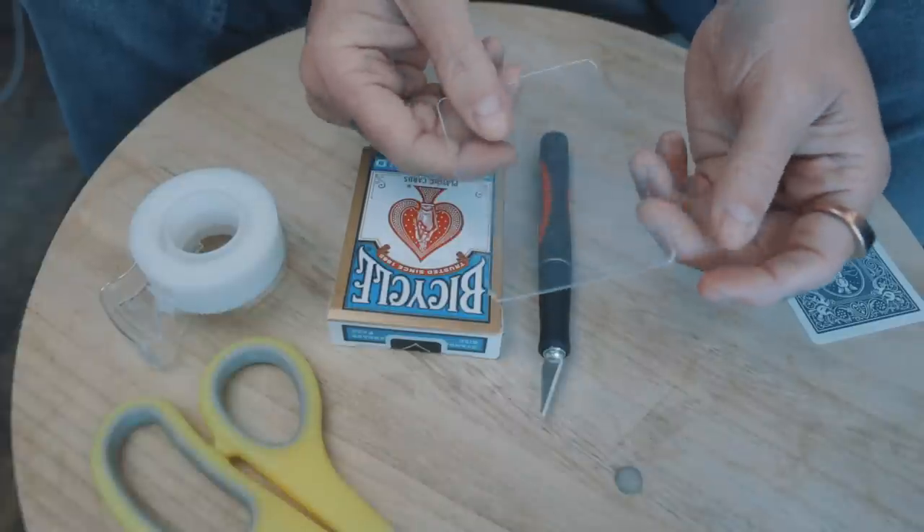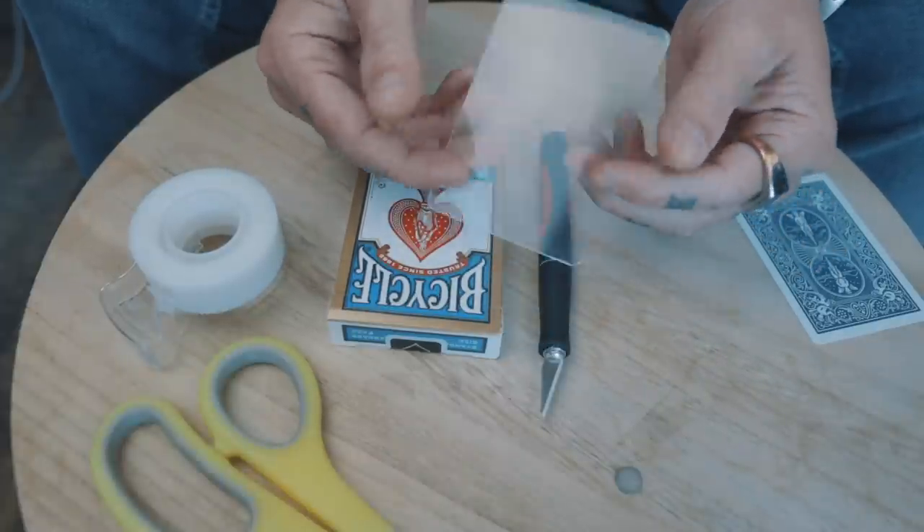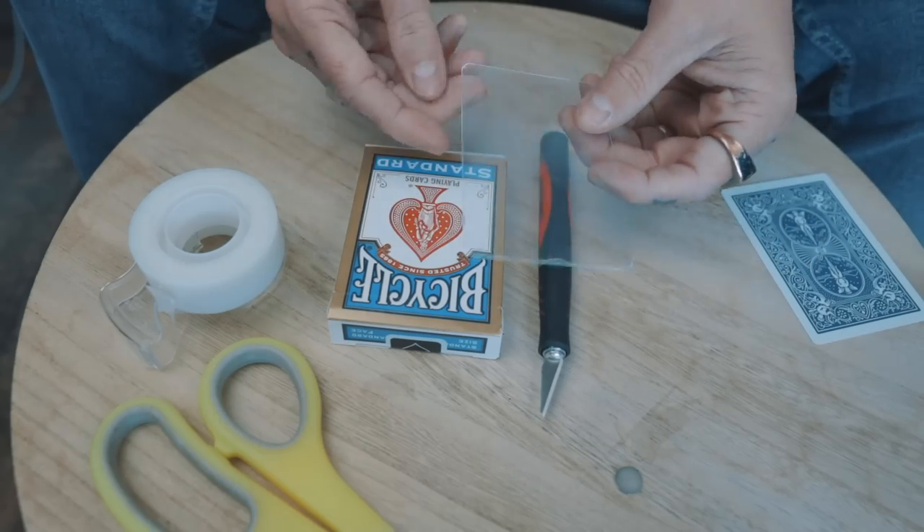This is a phantom card from Joshua J's Phantom Deck, but you can use any piece of clear plastic or a piece of cardboard — it really doesn't matter. The first thing I'm going to do is cut this up.